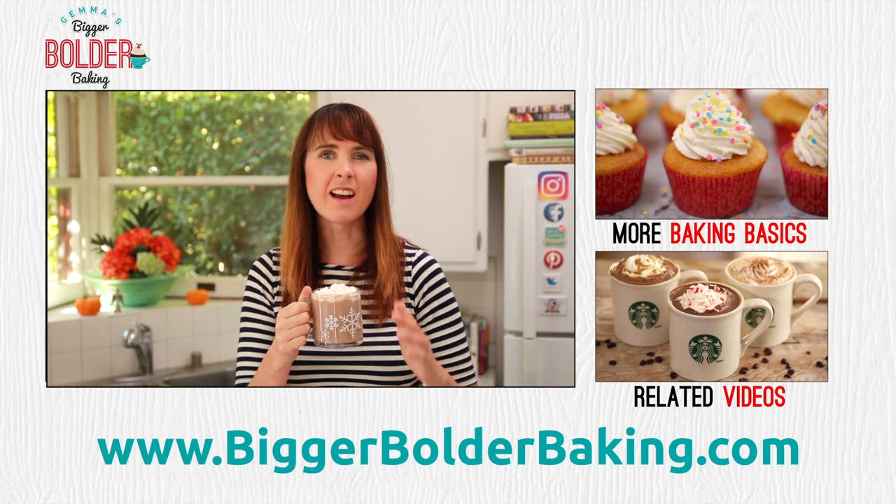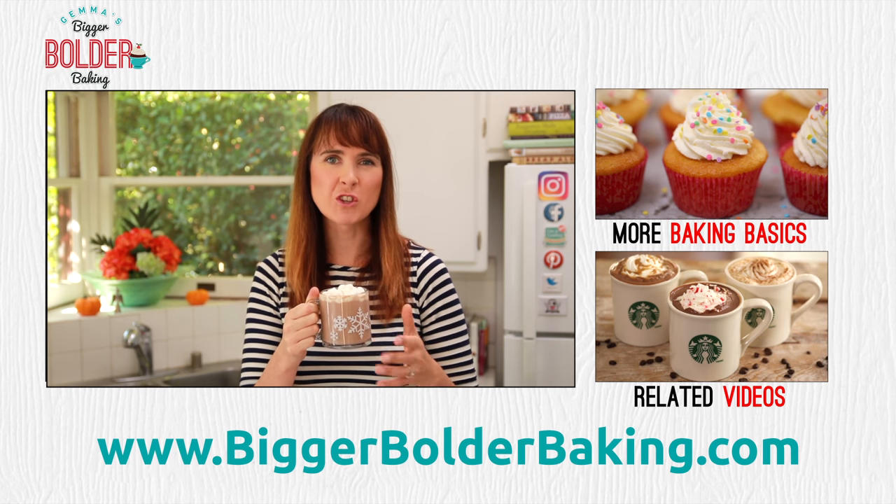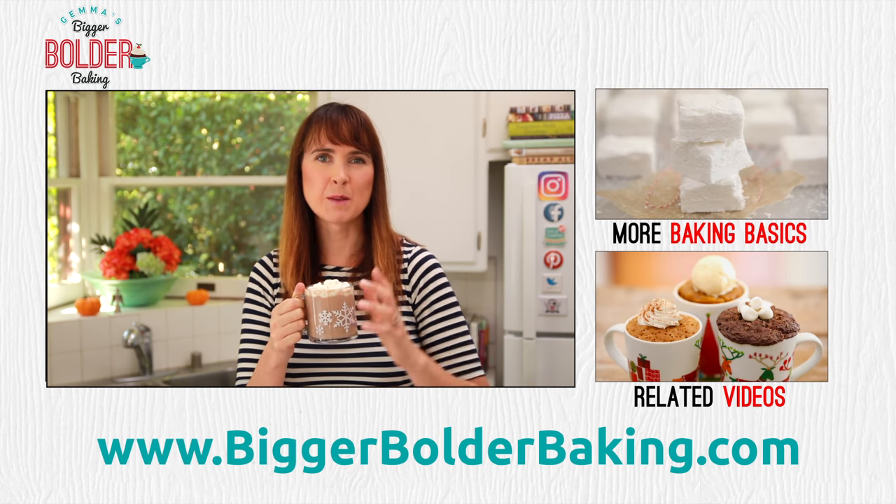I hope you enjoyed this Bold Baking Basic. I have lots more videos just like this so make sure you go check them out. And if you haven't already done so, tap that subscribe button.